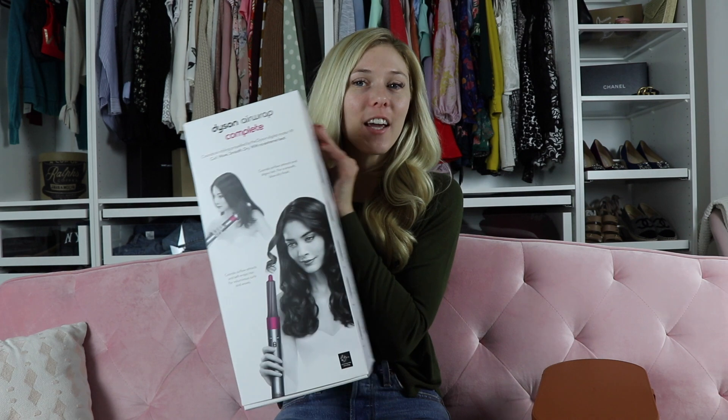Hello everyone, it's Caitlin. Welcome back to my channel. Today is a fun video because I am going to give you my opinion on this right here. I'm going to kind of show you what it comes with, show you how I do my hair, and then give you my little review on it. So if you want to see that, just keep on watching.